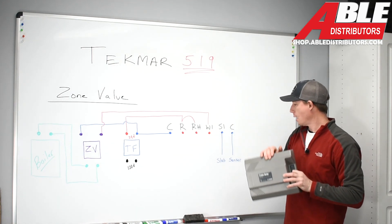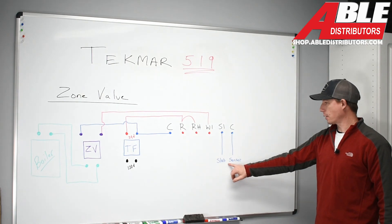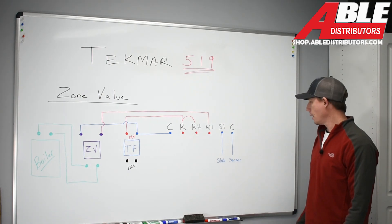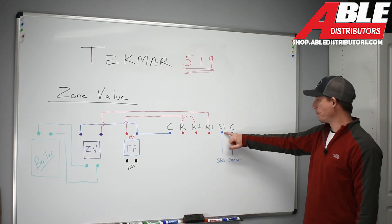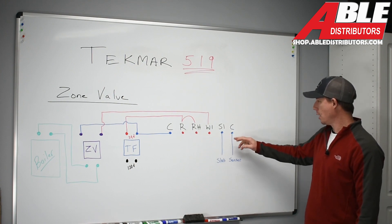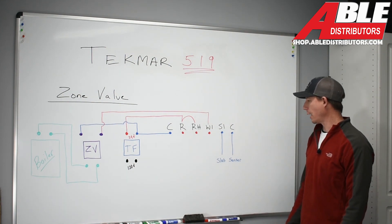One thing I forgot to cover here is our slab sensor — we mentioned it in prior videos. These are the connections you will be testing. These wires will be removed from S1 and common, and you will test them to get your ohm reading correlating to that temperature. There you have it — zone valve control on the 519 thermostat.